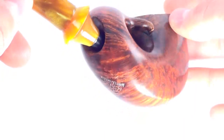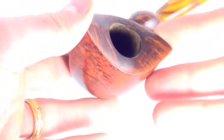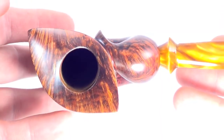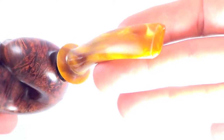The rim is char-free and the bowl walls are nice and thick. This pipe is very lightly used — the stem has no teeth marks on the top or the bottom. No acrylic stem; the button is nice and thick. The pipe is marked Manuel Xabi, hand cut, Germany.